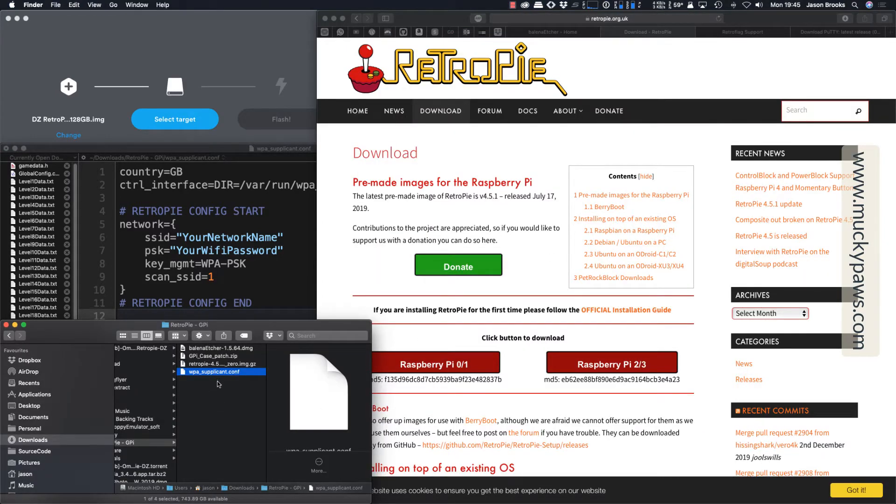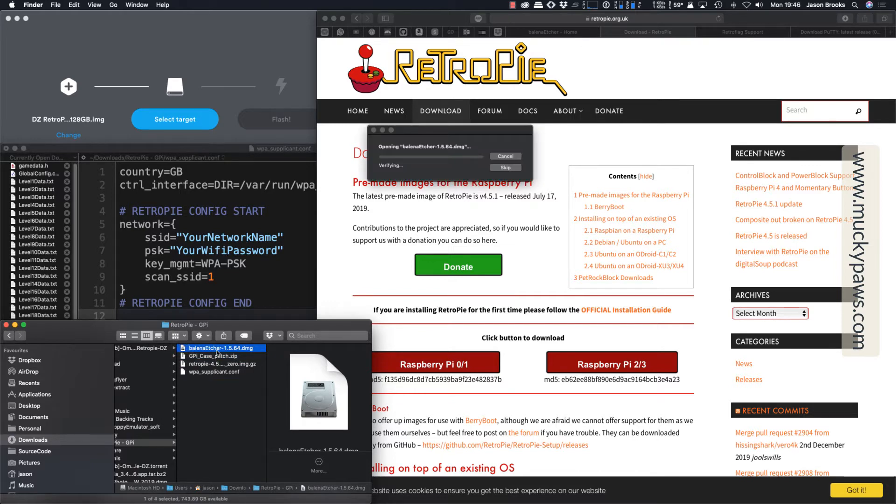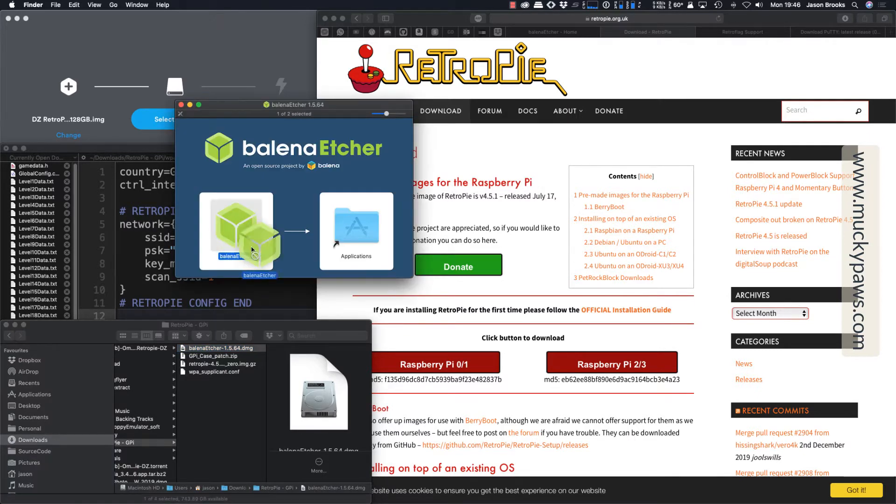Now that we've got everything downloaded — the RetroPie image, the GPI case patch, and Etcher — you'll need to install Etcher if it's not already on your system. I'm just going to double click here. I already have it, so I'm going to skip this, but you can just drag it into the applications on Mac or follow the installer on Windows.